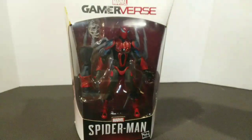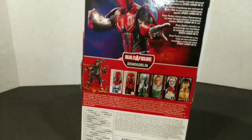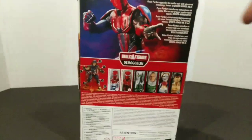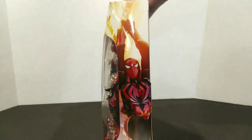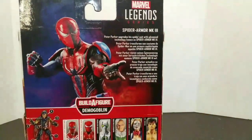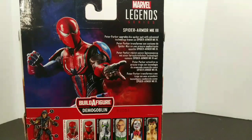So the next figure from the Game Reverse wave — in my opinion I like the other one a little better, but this still looks great. Box-wise it's similar to the last. Got a great picture on the side with him swinging through, and that looks great on the back. Peter Parker upgrades his Spider suit with advanced technology known as Spider Armor MK3.